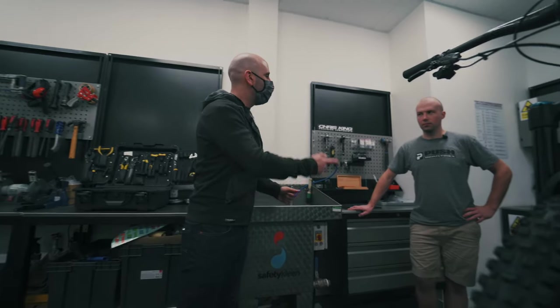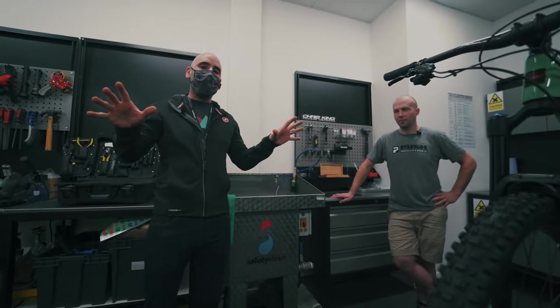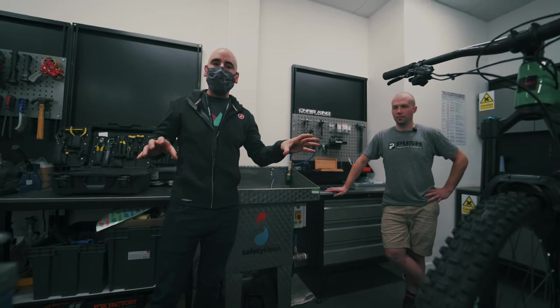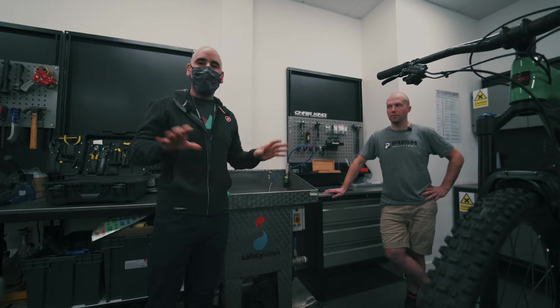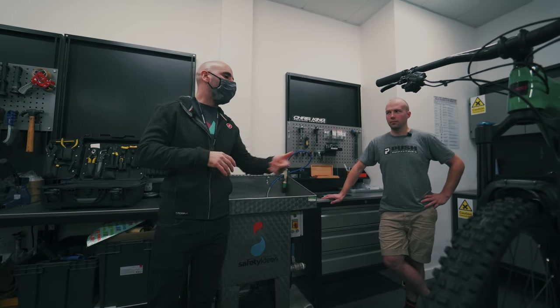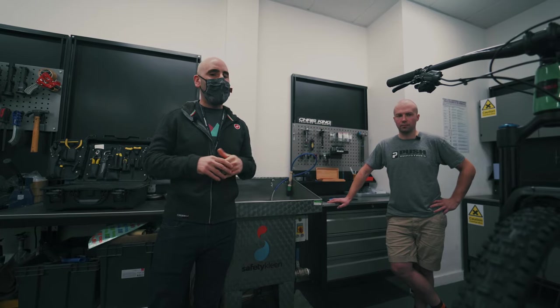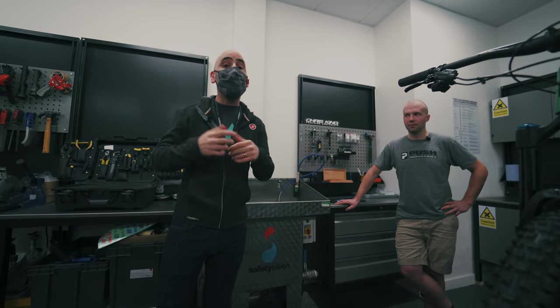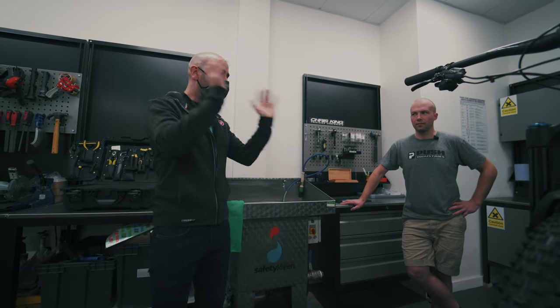We're now in the workshop with Ollie, one of the Saddleback mechanics. Ollie actually looks after all of the fitting of anything Push Industries that comes into our business - he's kind of the go-to guy for all the tech stuff. So Ollie's going to run us through a little bit about fitting the 11.6 shock to the bike we have in front of us, and then hopefully we can answer any questions you guys might have in advance. So firstly, Ollie, what have we got in front of us?